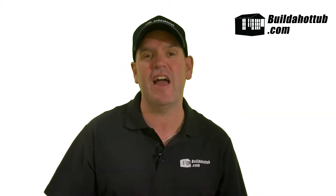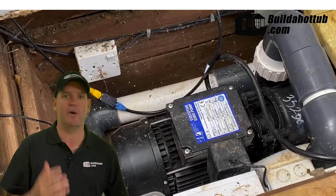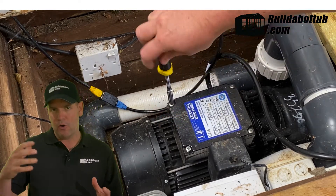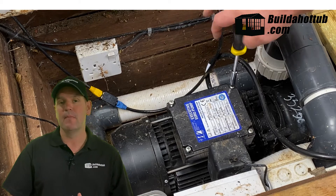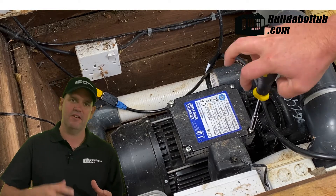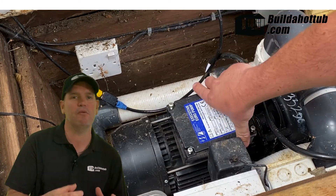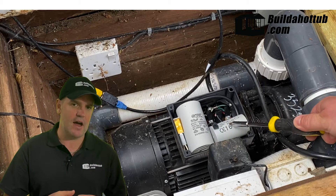So let's take a look at how we can actually change either the run or the startup capacitor. First thing you've got to do is switch off that breaker, so we know there's no electricity going into the pump at all. Then go into your control room, or if you're on a plastic shell tub, go into your housing and find your pump. The pumps all look slightly different, but you will find that the capacitors are either located in a box on the top of the pump, or it might be a more cylindrical shape — but again it will be on the outside of the pump.